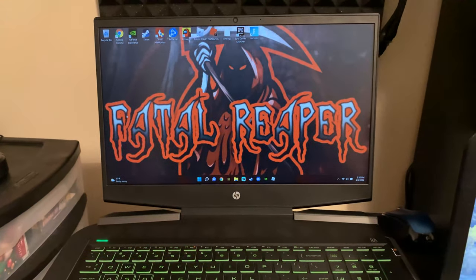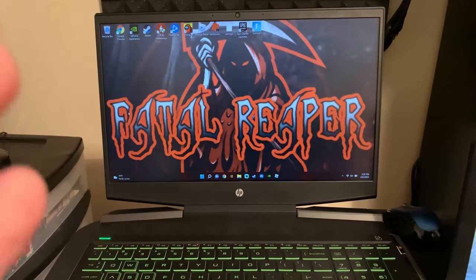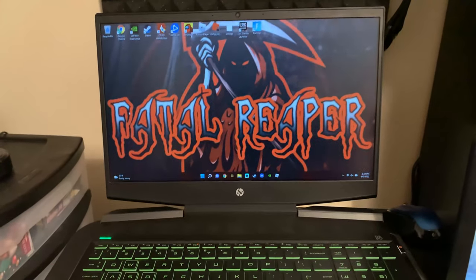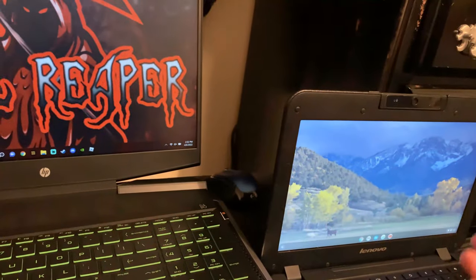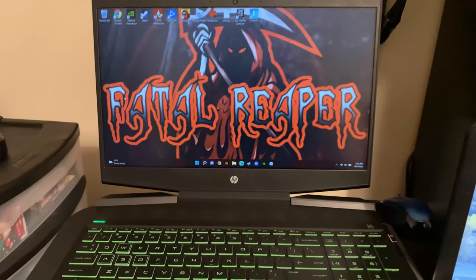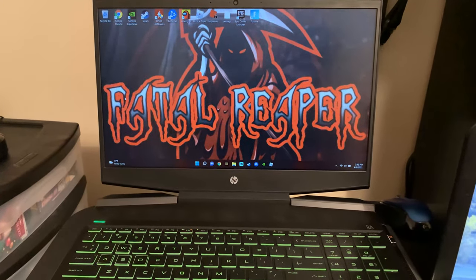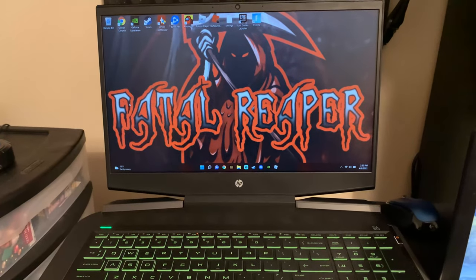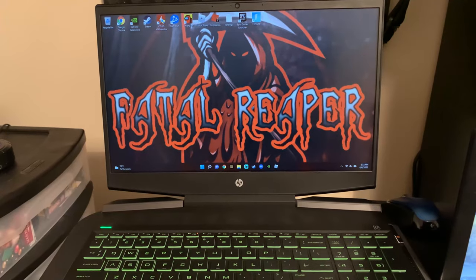If you're not sitting here opening and closing and slamming the laptop, and you're taking good care of it, you're probably not going to have any issues with the hinges breaking. But if you're abusing it — slinging the lid open and back and forth — you're probably going to run into issues with the hinge breaking or needing repair. Take good care of it and the hinges will be fine.